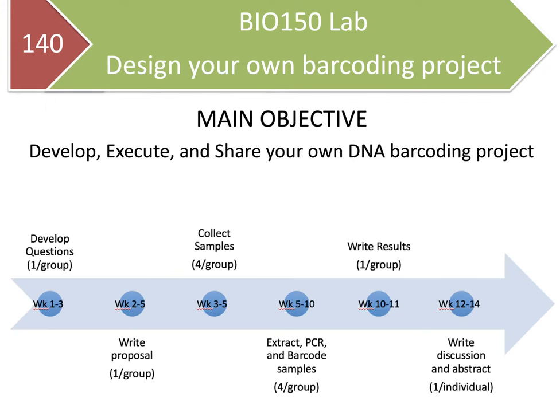This is a timeline of the DNA barcoding lab. The main goal is to have you develop, execute, and share your own DNA barcoding research project. We'll spend the first couple of weeks developing a research question and working as a group to develop a formal scientific proposal. Once you've written up your proposal, you'll collect samples — about four per group — extract DNA, PCR amplify them, and barcode them. Then we'll analyze those samples using DNA Subway. Lastly, your group will write up your results, discussion, and abstract.